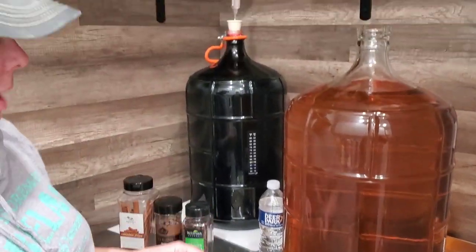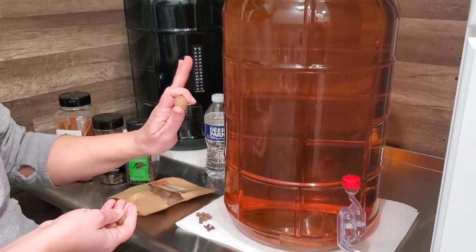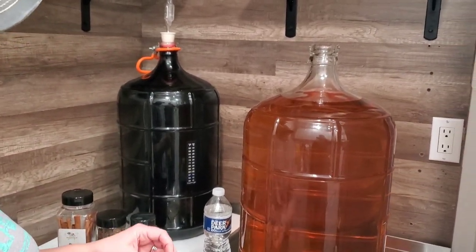We're going to finish adding the rest of our spices to make it the apple pie wine. Now that they're all added in, we're going to let that sit for another month. Then we'll rack it again so we can get all of the spices we just added out of there before we bottle it.